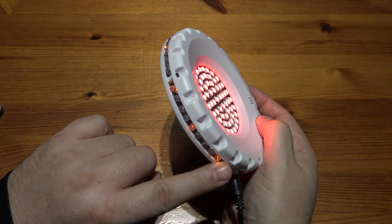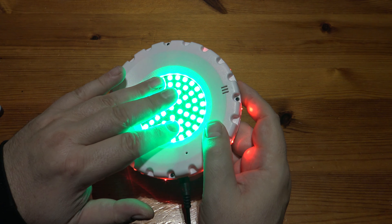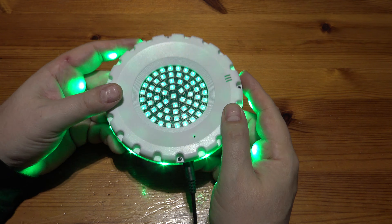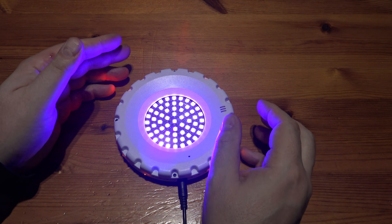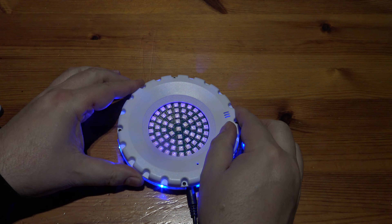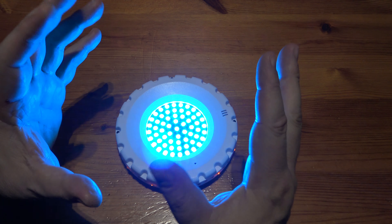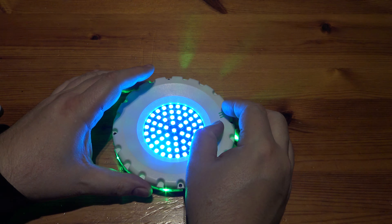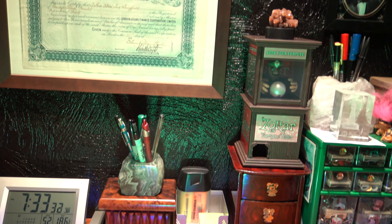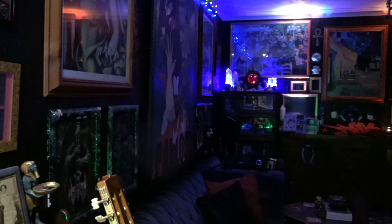These outer ones don't matter so much because they're not such a high output — you can probably cover them fine. But the centre ones, if you're going to put something over them like a nice crystal, it might be quite nice — it's not just a party light on the wall. You could make quite a nice uplighter for a crystal ball or something like that, like the ones I've got.